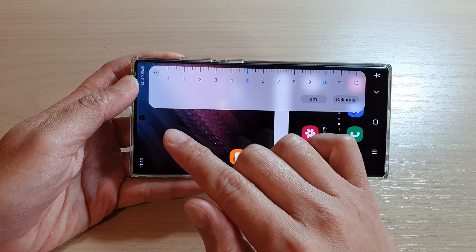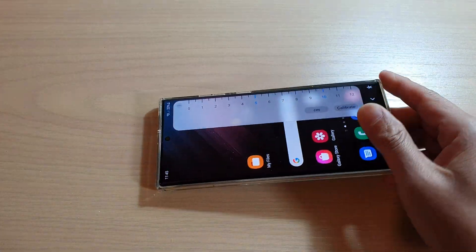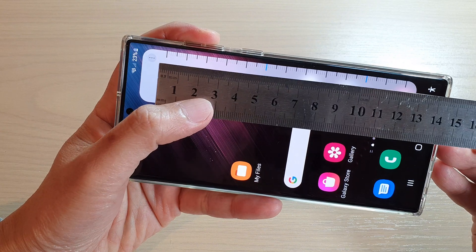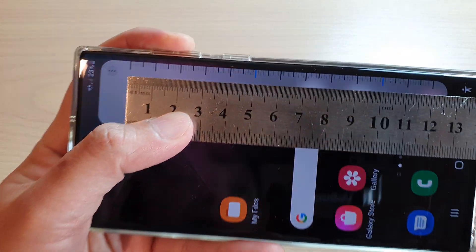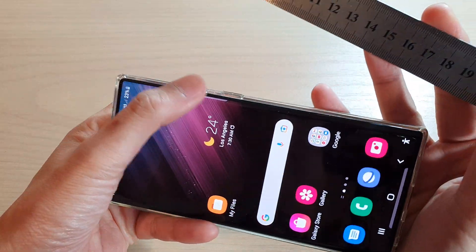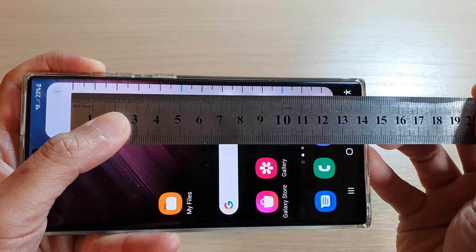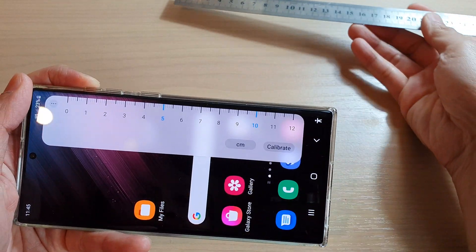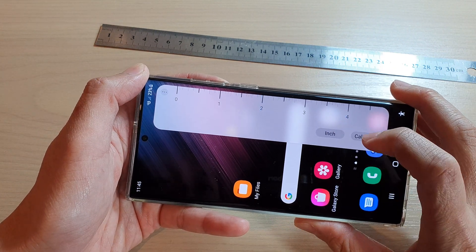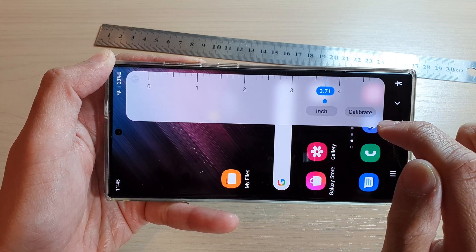The ruler goes from 0 to 12 centimeters. Here is my actual physical ruler for comparison — you can see it is quite accurate, matching the 12 centimeter mark correctly. You can also change the units between centimeters and inches.